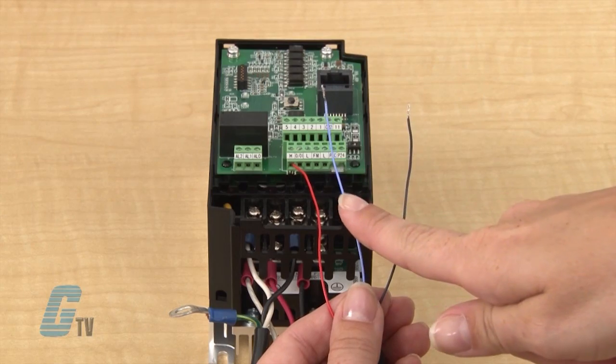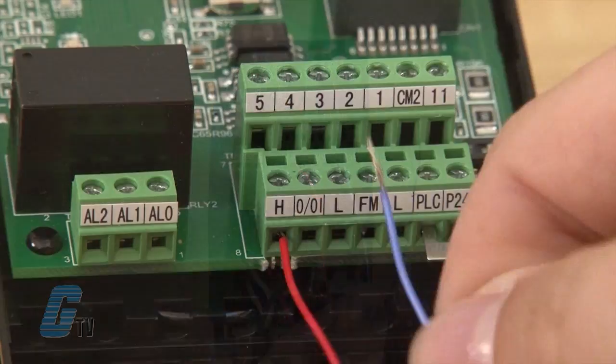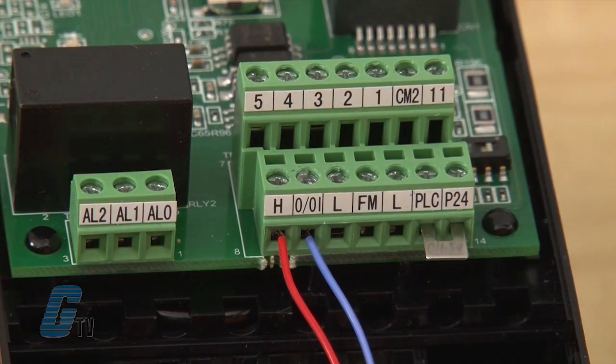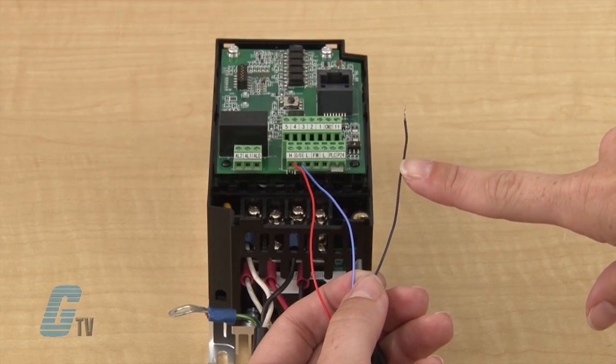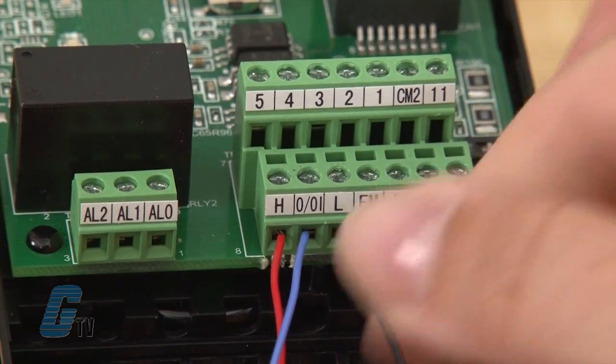I will then use the middle wire for the frequency setting or wiper, indicated by a printed O or OI. I will wire the blue wire to this terminal. The last wire, which is the black one, is the common and will be wired to the L terminal.